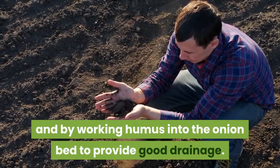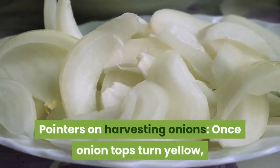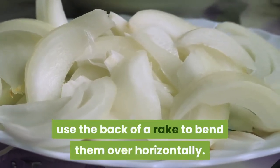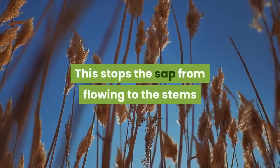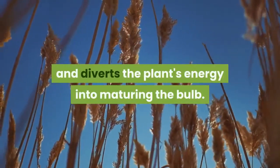All these problems are caused by fungi in the soil and can be avoided by rotating crops and by working humus into the onion bed to provide good drainage. Once onion tops turn yellow, use the back of a rake to bend them over horizontally. This stops the sap from flowing to the stems and diverts the plant's energy into maturing the bulb.